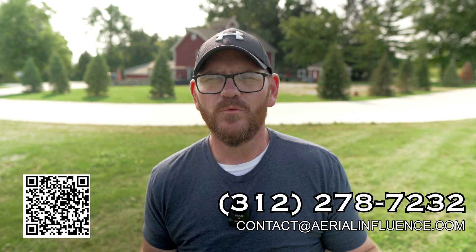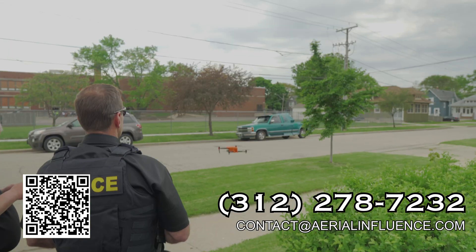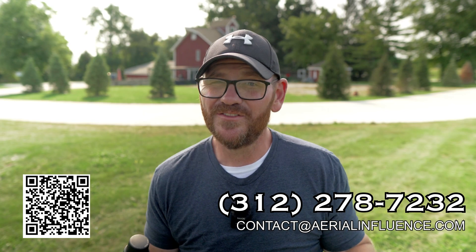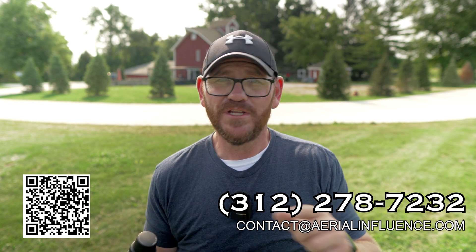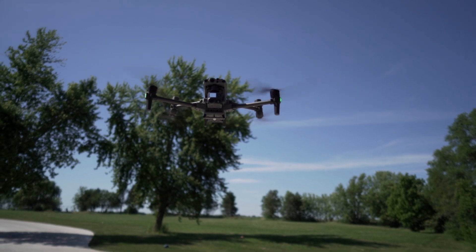Hey everybody, David here from Aerial Influence. Thank you so much for stopping by. I'm one of the owners of a company called Aerial Influence. We work with people who are thinking about using drones to start their own businesses, with public safety for search and rescue, and with agricultural drones like the giant spraying drones. We also happen to sell these drones — DJI Enterprise drones like the one we're talking about today. So you should know that we do sell these, but this is my opinion. I really do think it's the best drone ever, the best drone on the market today for the value.